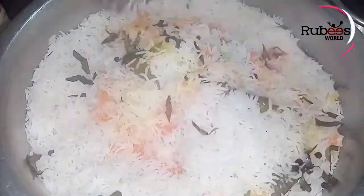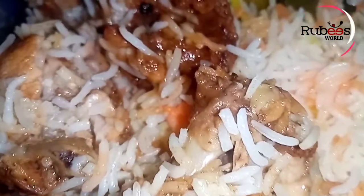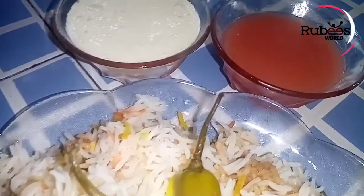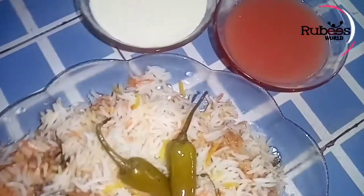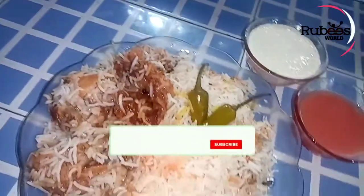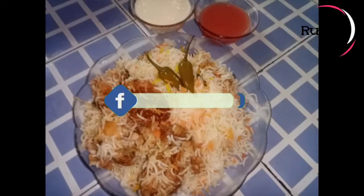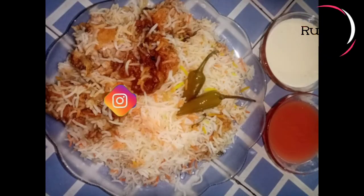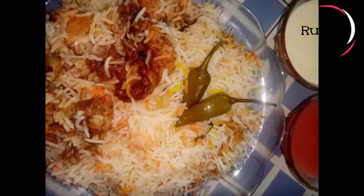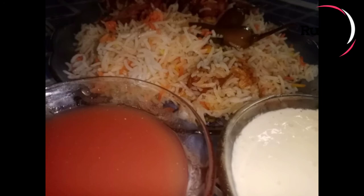We are ready for this video. My cousin sister is Sajna. Thank you so much for watching.